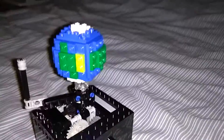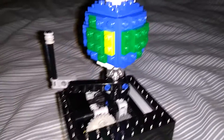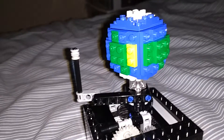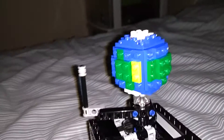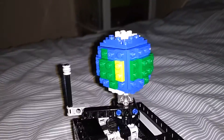Hey guys, it's antivis here and welcome back to another LEGO video. Today I have built a miniature orrery. If you don't know, an orrery is basically a mechanical model of the entire solar system, or just a single part of it. I decided to make the Earth and the Moon.